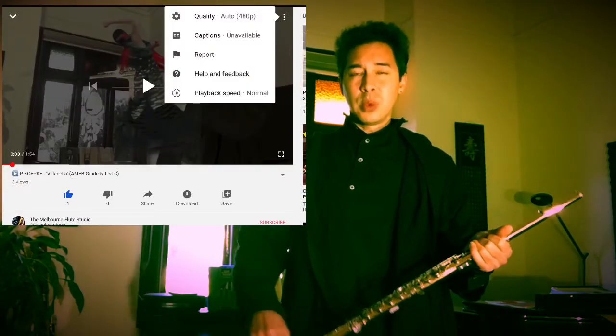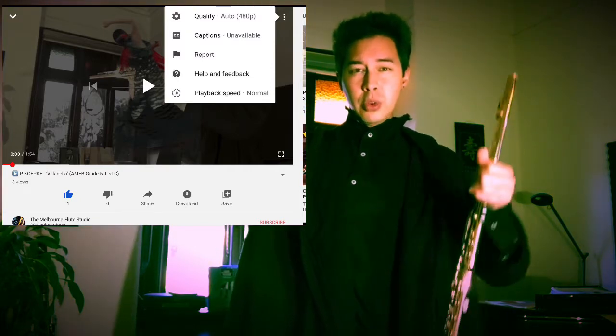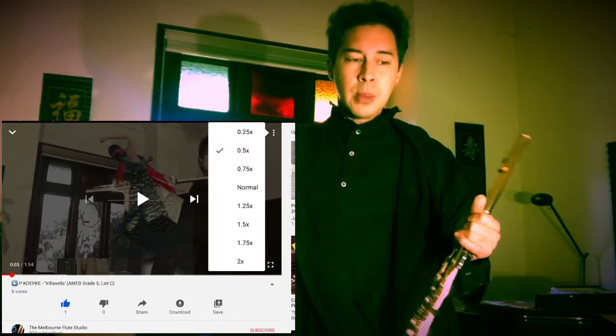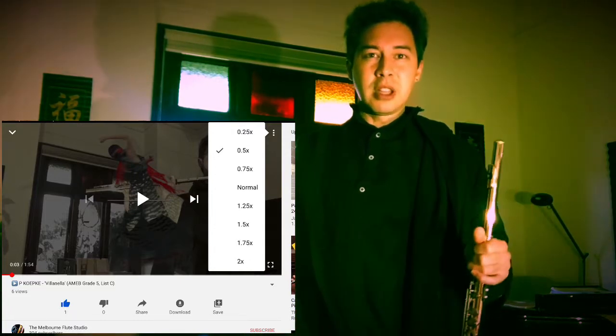If you go into the settings within each clip, there should be three dots at the top right-hand corner or one of the bottom corners of the screen. If you click on those three dots, you'll enter into the settings and there you can find playback speed options. It's a really, really great tool, which I highly recommend.